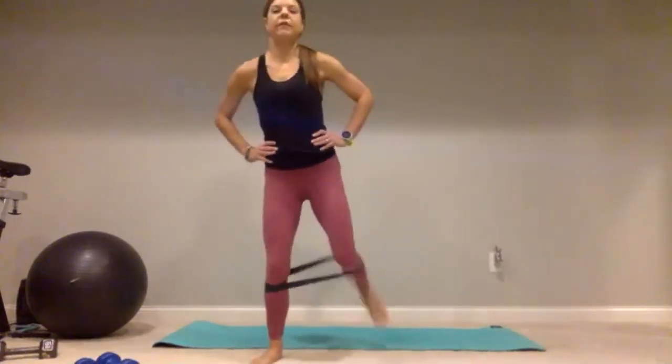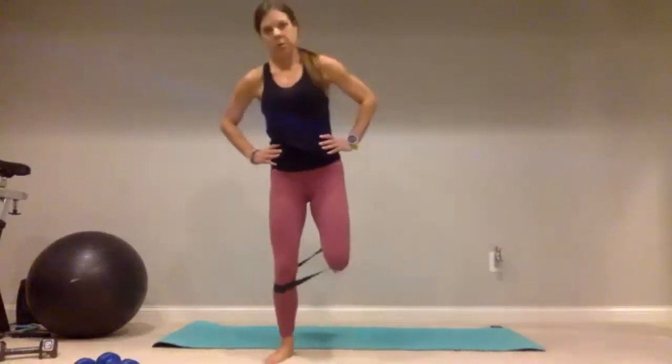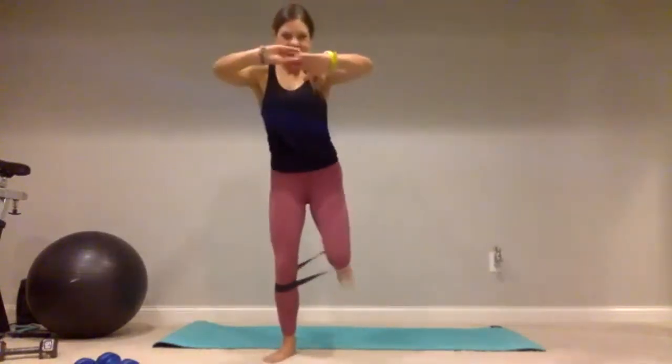Take those feet nice and wide — kick it up, stand up nice and tall, right and left for one, two, three, there's five, continuing through ten. Give me five more — keep those feet wide: five, four, three, two, and one.